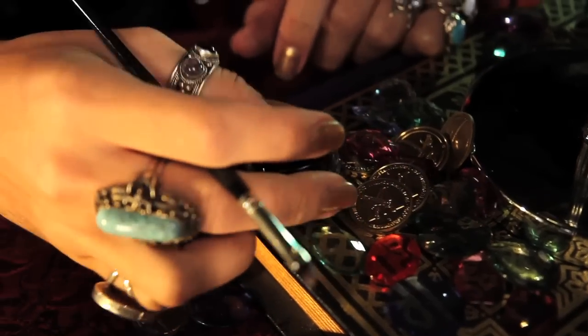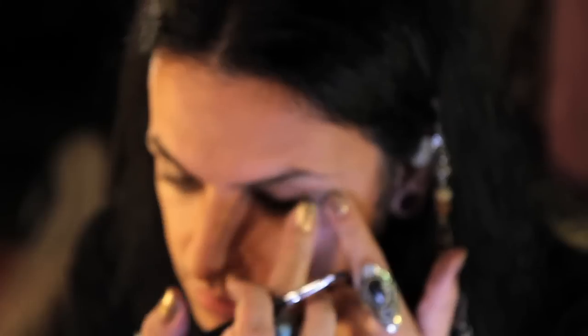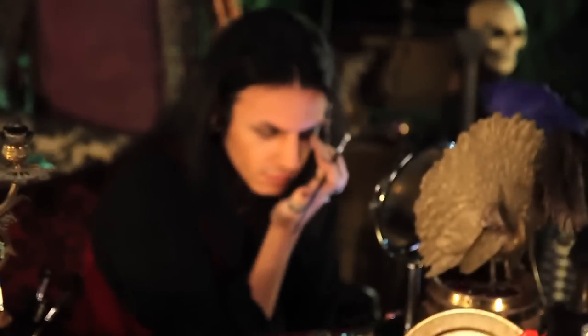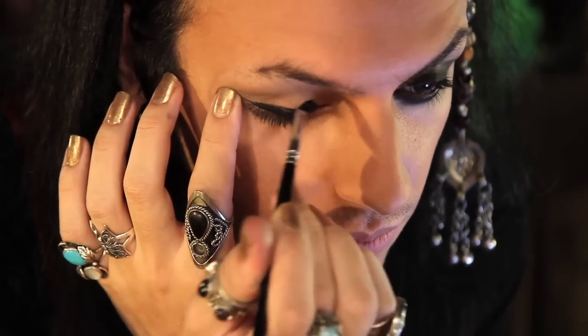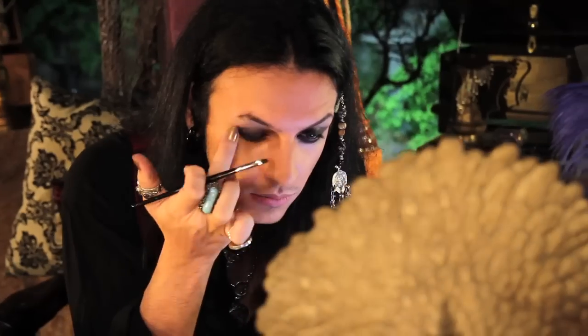Taking a small angled liner brush and Nyx's gel liner in black, I'm going to apply it on my top and bottom lid, and then use my finger to smoke it out. Then repeat with the other eye. Remember, it doesn't have to be precise — this is a messy look. Smudge with your finger, bringing it up past your crease.